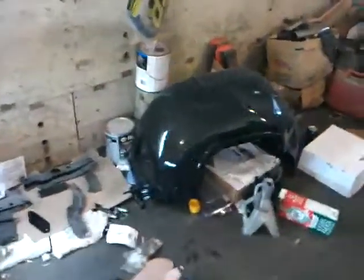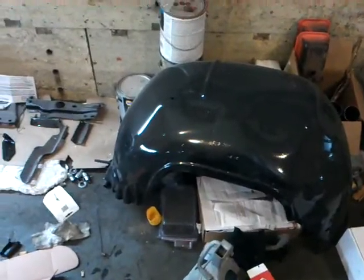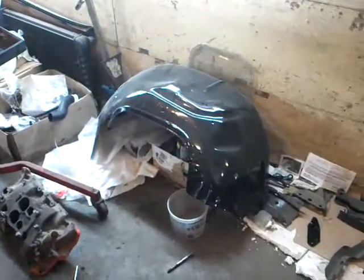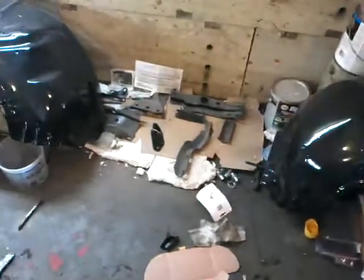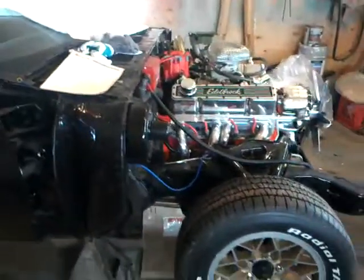We've got these back from the paint shop. Should have the fenders and the rad support on Monday, so we'll get the front clip together soon. That's it for this week.